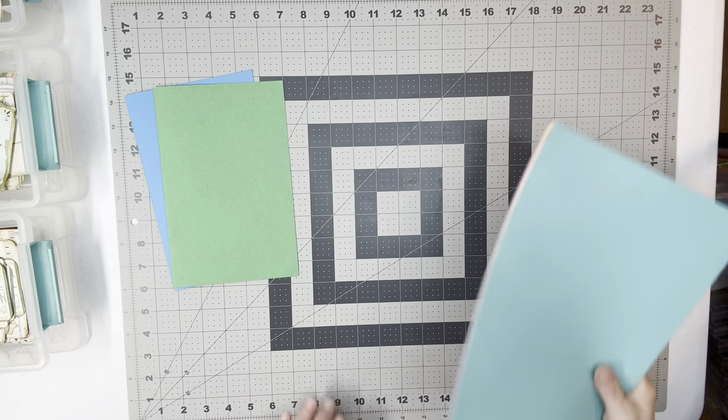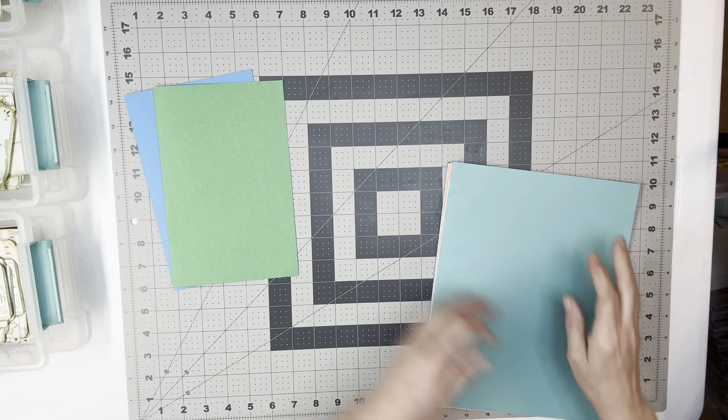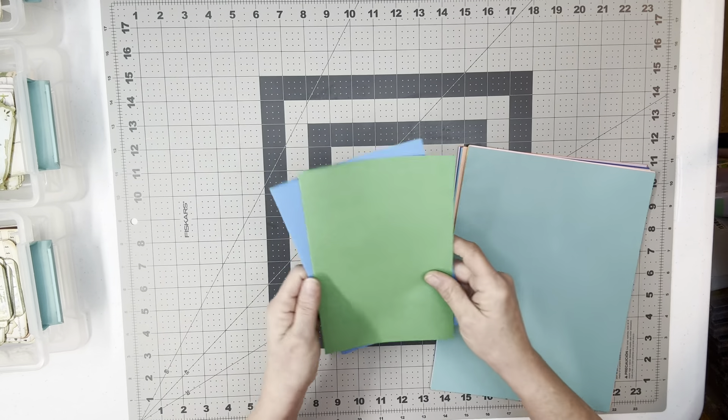Hey Cracky Friends, welcome back to the Old Paper Lady. If you're new here, thank you for joining, I hope you stick around. We're going to continue working on our Sacket Wildflower Journal.